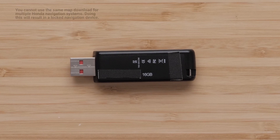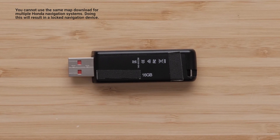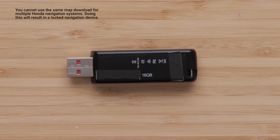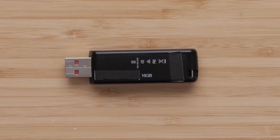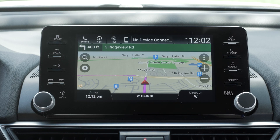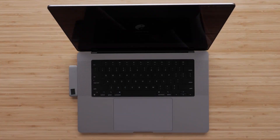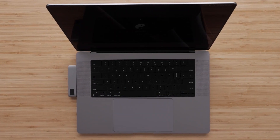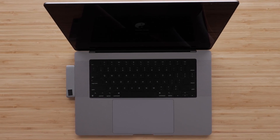A 16GB flash drive is required to update the maps. Using a USB flash drive smaller or larger than 16GB can cause the map update process to be unsuccessful. You will also need your Honda vehicle with Garmin Navigation, a compatible Mac computer, a home high-speed internet connection, and up to 4 hours of time to complete the update process.